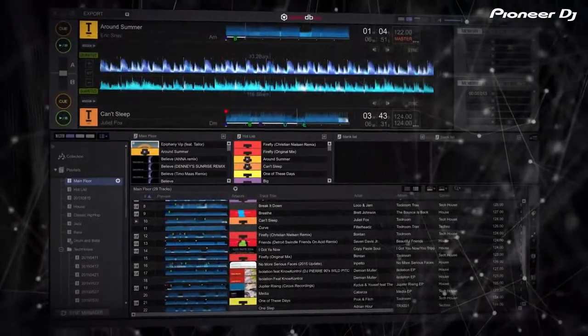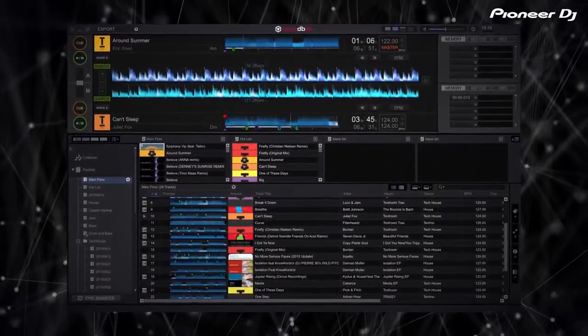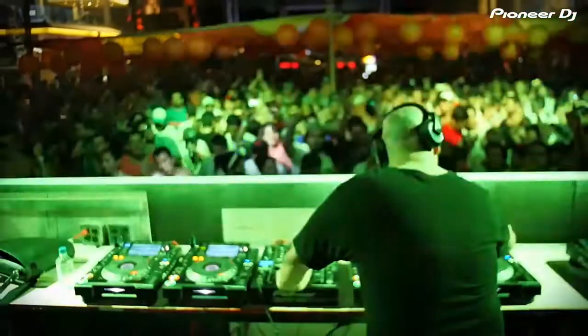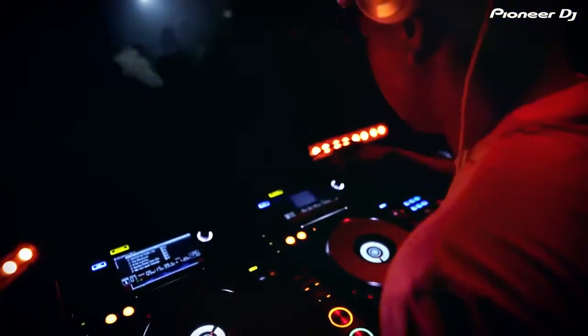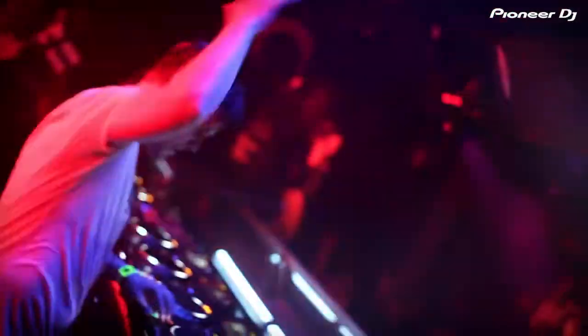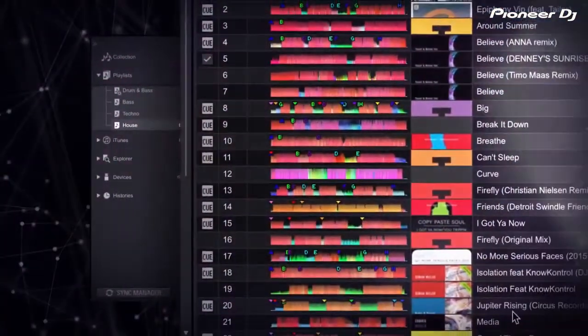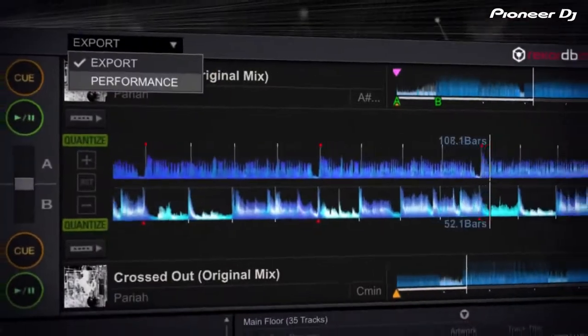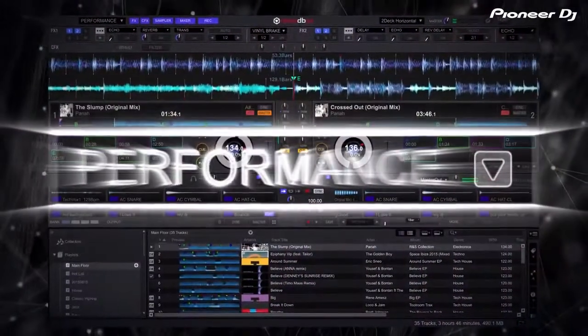Rekordbox is a sophisticated yet easy-to-use free library application for organizing and preparing your music before you perform. Used by DJs across the world, this mature application is trusted by DJs every weekend. Now with Rekordbox 4.0, we have refined the experience — you will be able to enjoy an incredible new way to perform from directly within Rekordbox.